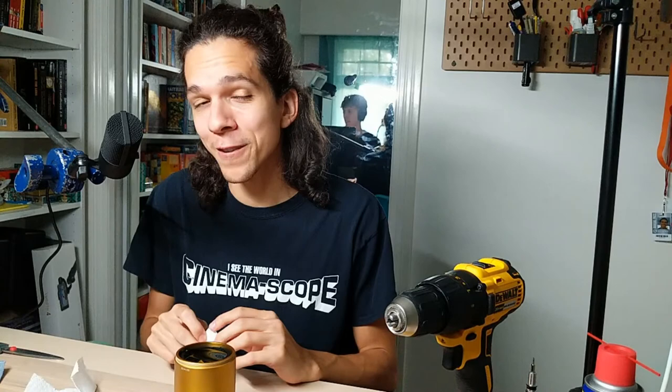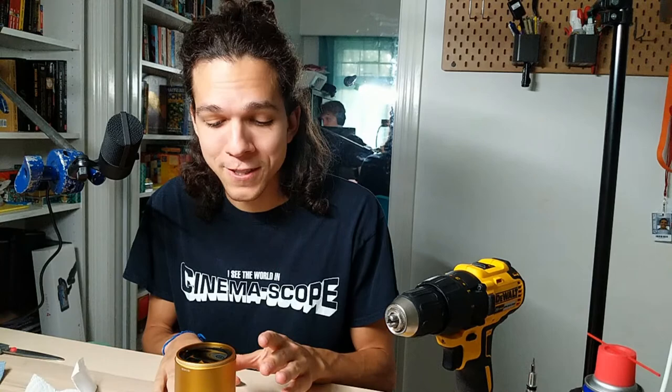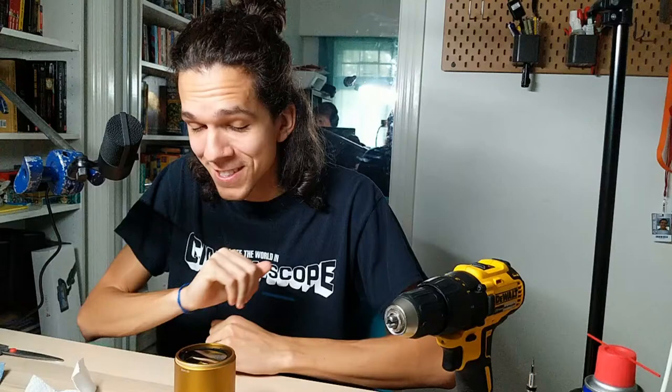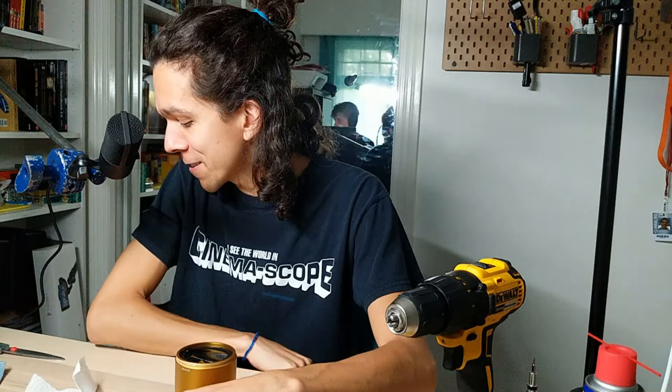Just recapping: if you got here or accidentally clicked on the part two video instead of part one — this is kind of a new start. This is the Schneider Cinox that I got stuck a few weeks ago. I got to the stuck screw, it's pretty stripped. I added some lighter fluid, some acetone, some WD-40, let it sit, and now I'm hoping the screw extraction folks are going to rejoin us. If this is the only problem we have to deal with today, absolute win.